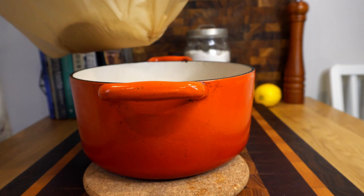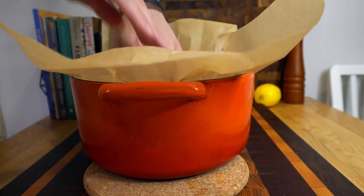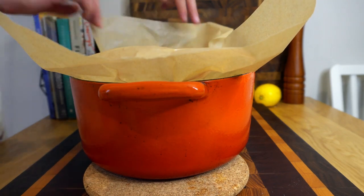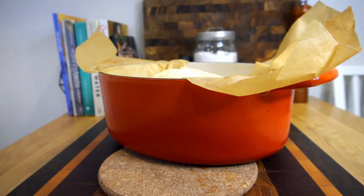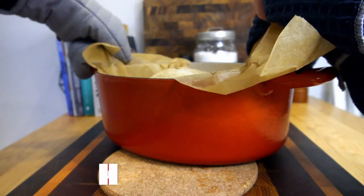Hey guys, welcome back to another episode. Today we're going to be making a no-knead bread. It is super simple, super delicious, and so accessible for anyone at home — I cannot recommend it enough. And it's also super crunchy, like that — that crunchy.